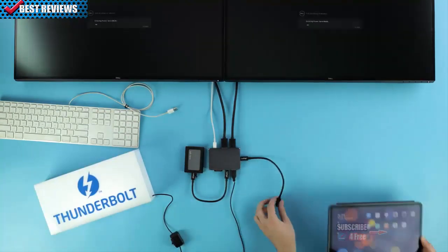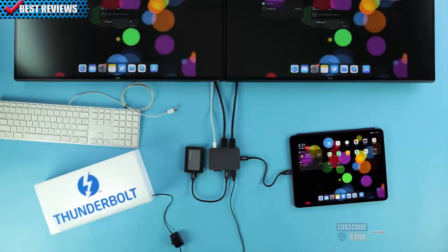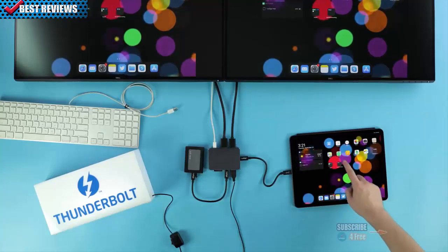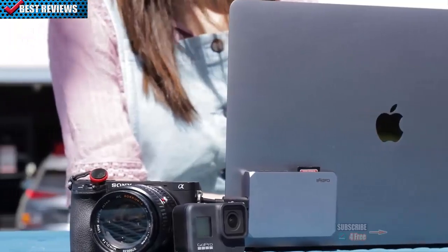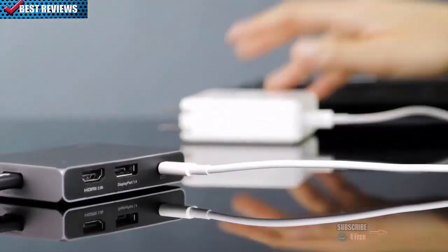The Soho Dock can also work with other USB-C devices, such as tablets. USB-C iPad Pros can get a 4K mirrored video display and otherwise full utility of the Soho. Wherever or however you intend to use it, the Soho Dock is the perfect companion to just about any USB-C or Thunderbolt 3 computer.